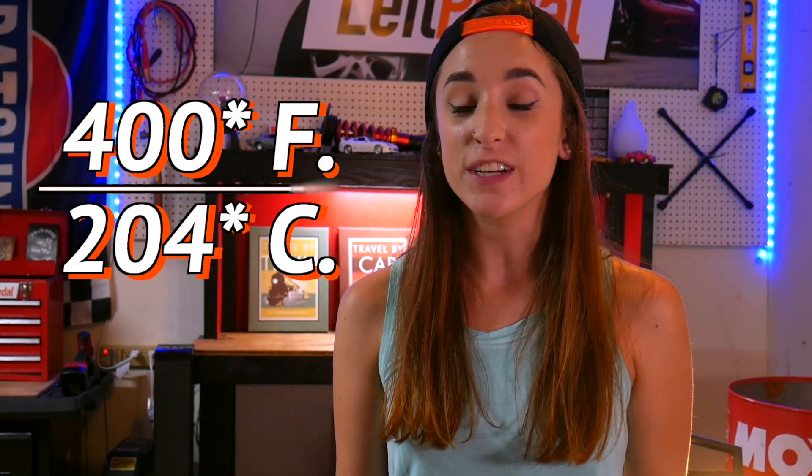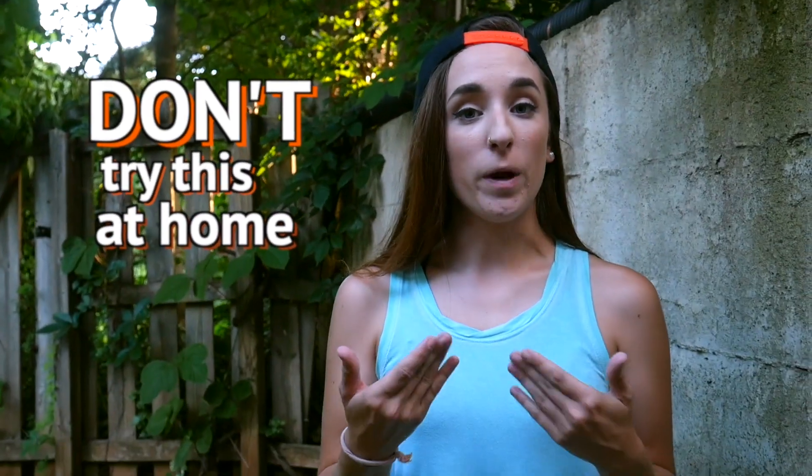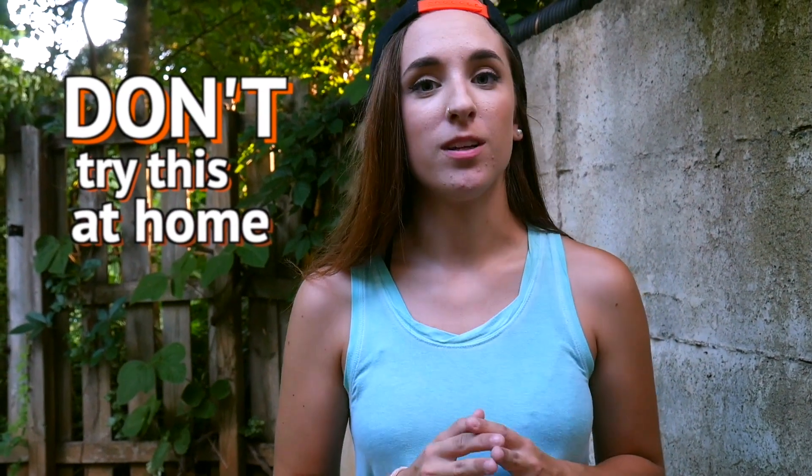This is a road flare. It costs less than $5, and when you light it, it gets really bright. It also gets really, really hot. These things ignite at about 400 degrees Fahrenheit, and once burning, it can get to almost 3,000 degrees. I bet you didn't wake up this morning wondering if a road flare works underwater — I don't care, I'm going to give you the answer anyways. Just as a disclaimer, do not try any of what you're about to see at home. We are professional idiots.